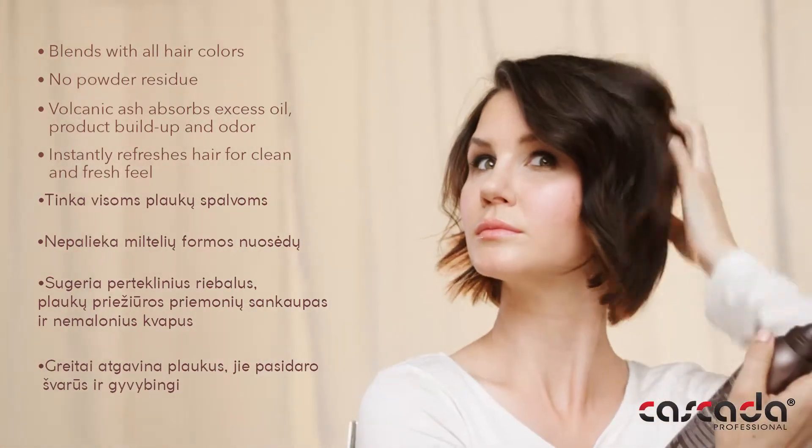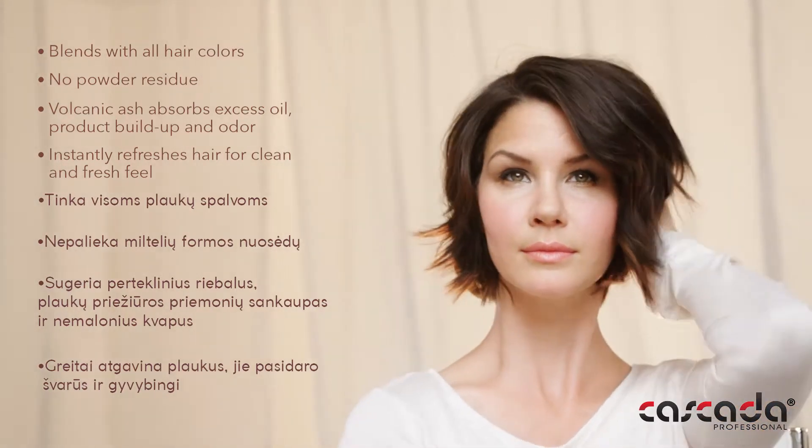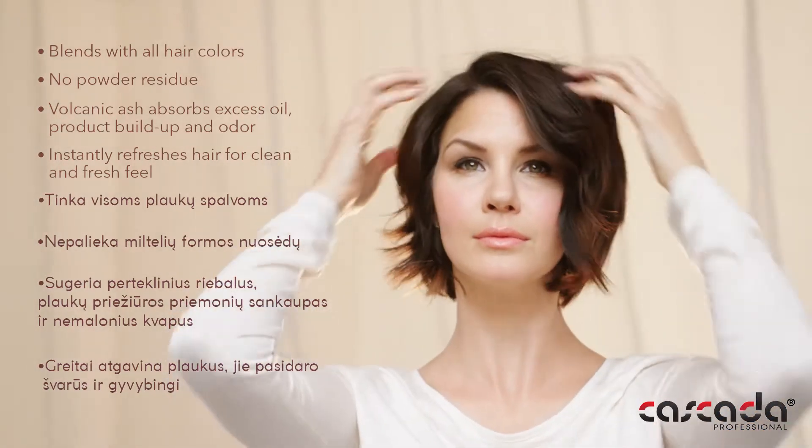Shake can very well. Spray 8 to 10 inches from your hair in a continuous motion, targeting the scalp. Wait a minute, then brush or work lightly into hair. Style as desired.